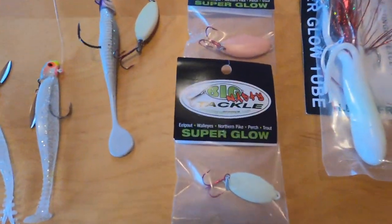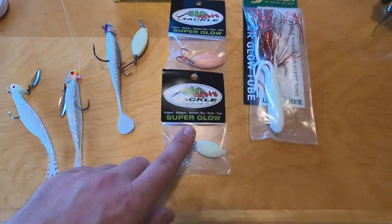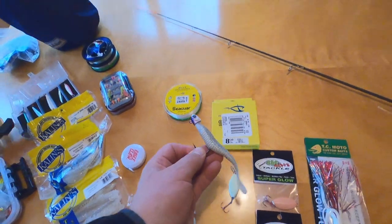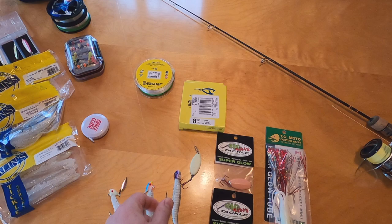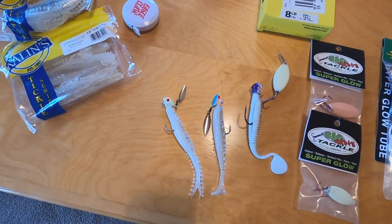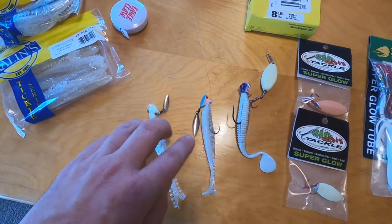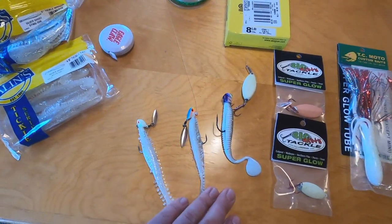The Big Nasty Tackle Company glowing spoons — these are really cool, they really glow. This is something that north central Minnesota is super familiar with. I hadn't heard of them until last year and they work great for lake trout, walleyes, and of course eelpout. We also got the Frostbite Dragon Slayer that you see all over YouTube, which is pretty much just another version of things like the Kalin's Tickle Minnow and Tickle Tail. Those are probably my favorite baits right now.